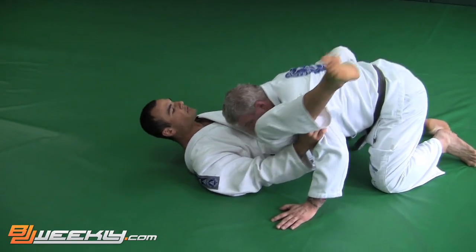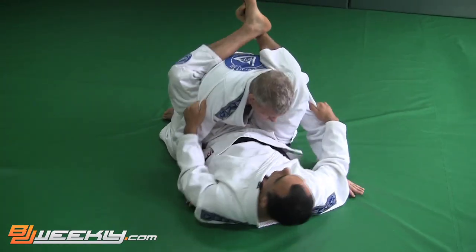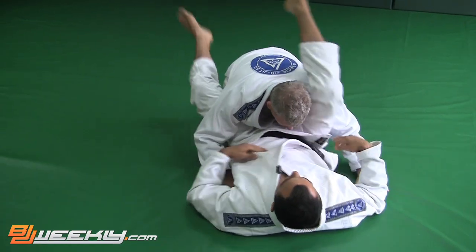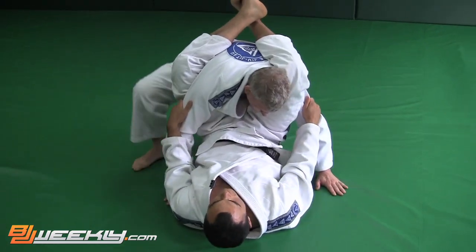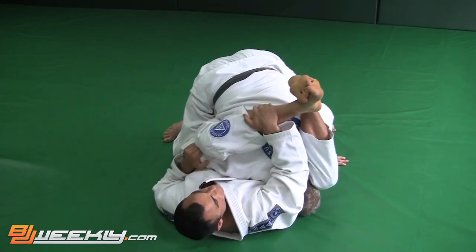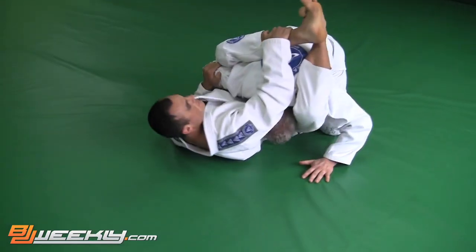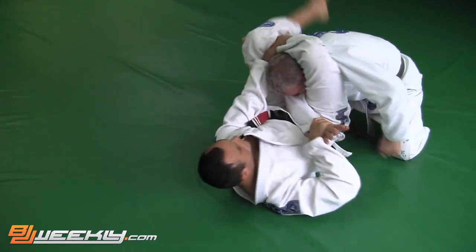Another thing he might do is rotate the other way. Another thing he might try to do is stand up to stack me. So he's on his knees — that didn't work. Now he goes to stand up, one foot at a time. When the second leg comes up, I'm going to pull him in and get him back to here. Now he needs to reset — he doesn't like this. So as he resets, that's when I'm here setting up the triangle and locking it up.